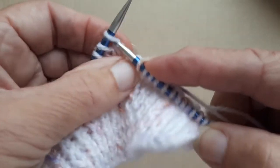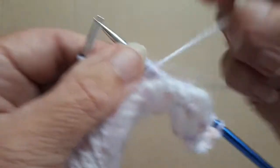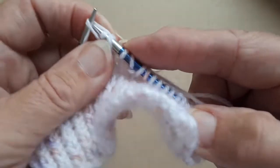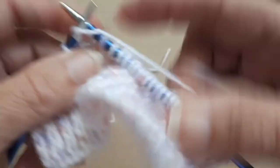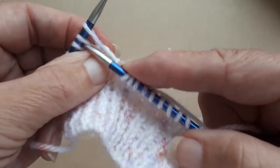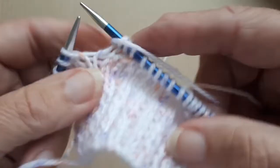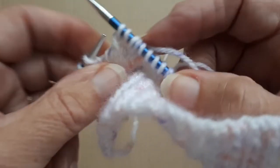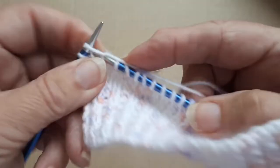Then again you knit two together, yarn forward, knit one, yarn forward, slip one, knit one, pass the slip stitch over, knit five. Knit two together, yarn forward, knit one, yarn forward, slip one, knit one, pass the slip stitch over. And knit the last four stitches.